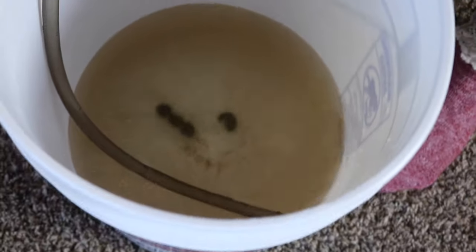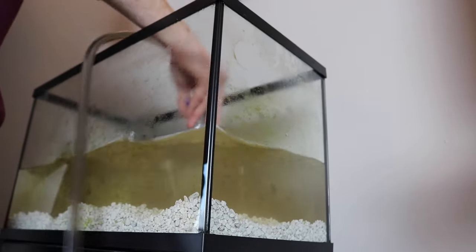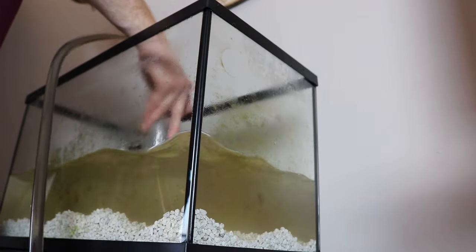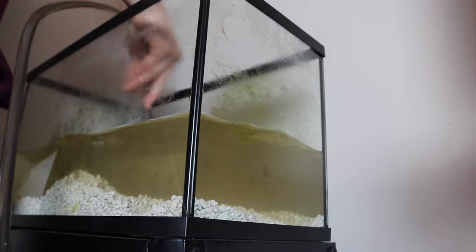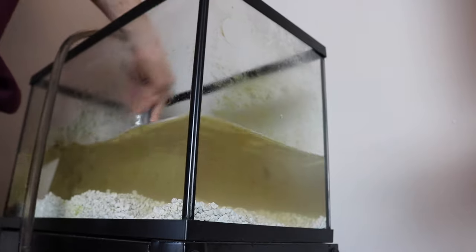The water is so dirty. You want to make sure that as you siphon, you're going in and out and stirring up the gravel, because if you don't, a lot of the sediment will just stay at the bottom. You need to stir it up to make sure it goes up the siphon. Also make sure that when you're siphoning, you don't pull it above water level or else it will stop working.